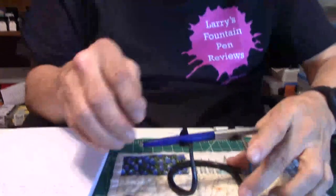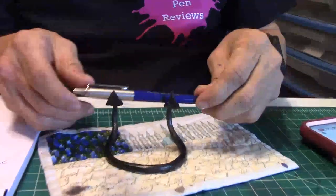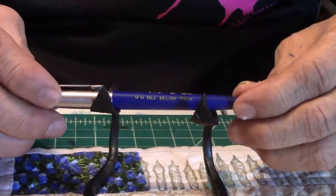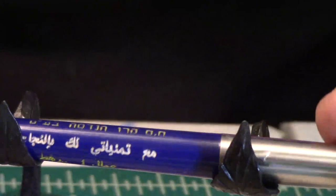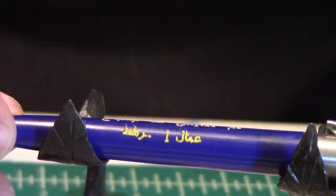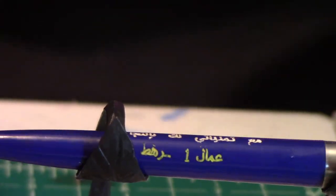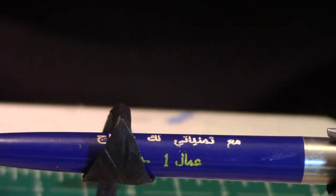So here is the pen I want to show you — a ballpoint pen. I want you to focus on the writing. The language — I already had it checked out. It's done in two languages: one in Hebrew and one in Arabic.